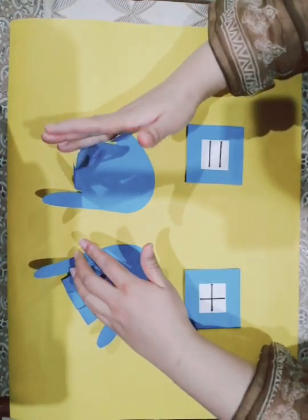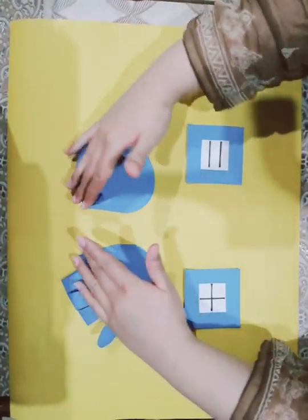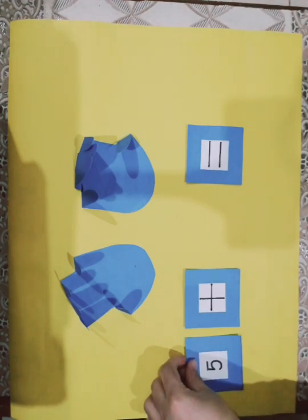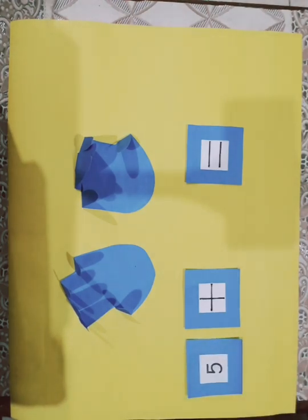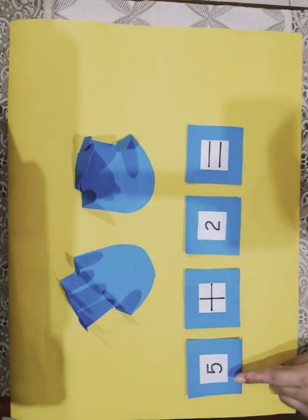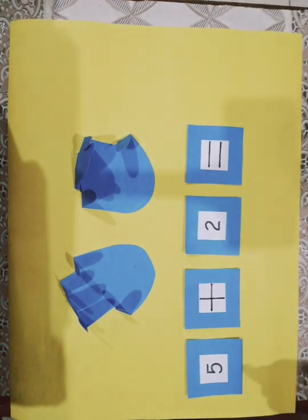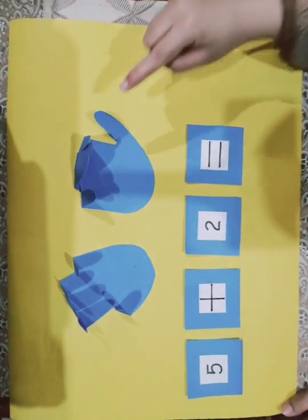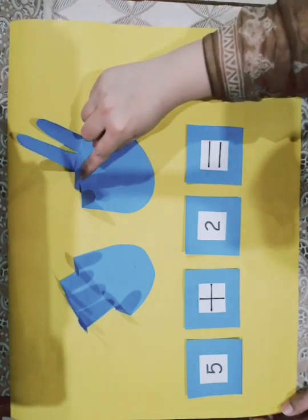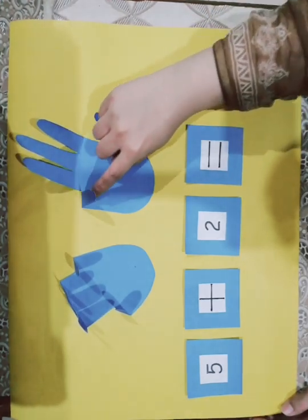Let's close the fingers first. The first sum is 5 plus 2. First I will open how many fingers? 5. Let's open 5 fingers: 1, 2, 3, 4, 5.